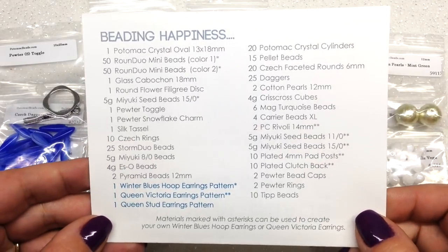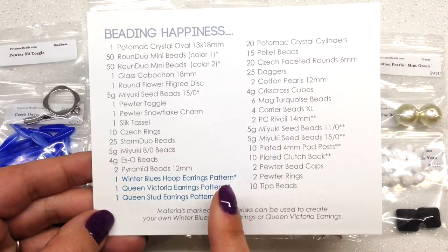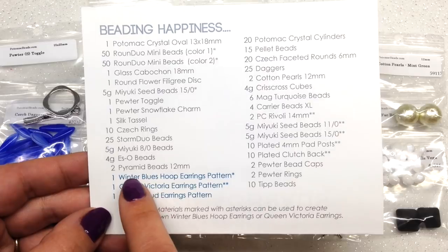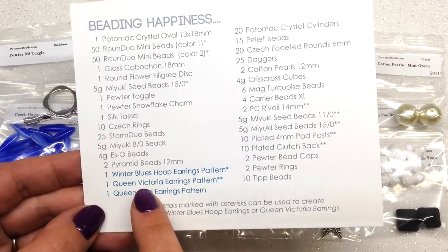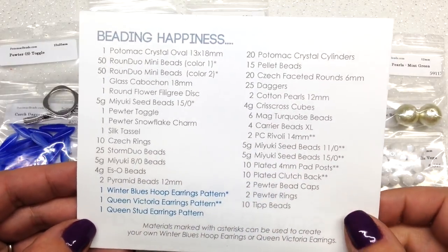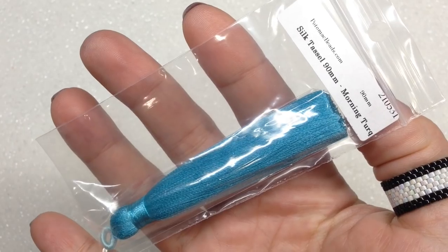In addition to those extra 13 bags, we also have three patterns instead of just one, and they include the materials for two of the patterns. Just like the first box, you get materials for the Winter Blues Pendant or earrings, and you also get the materials for the Queen Victoria Earrings pattern. Let's take a closer look at some of these additional items that didn't overlap between boxes.